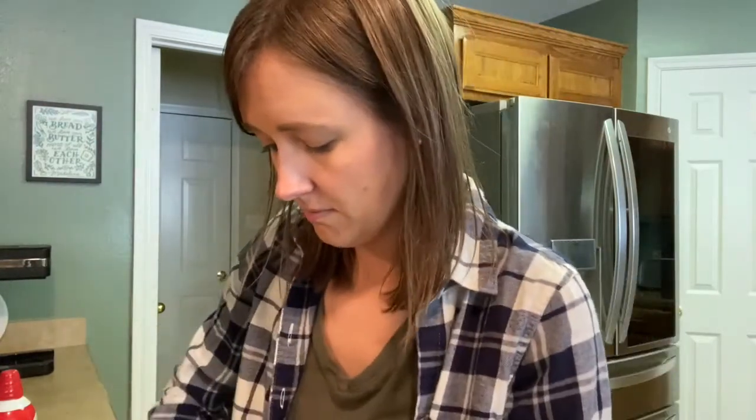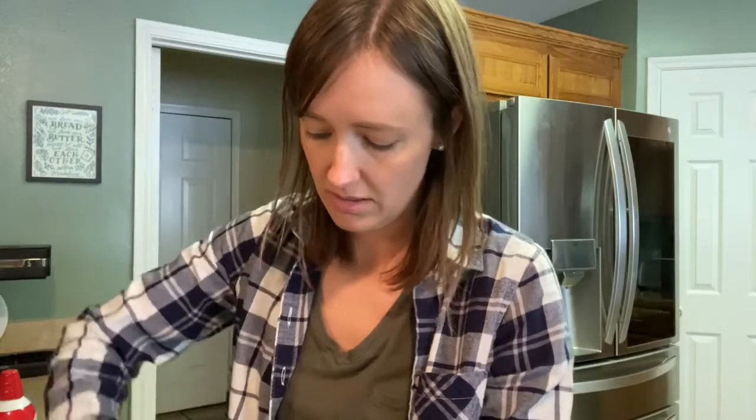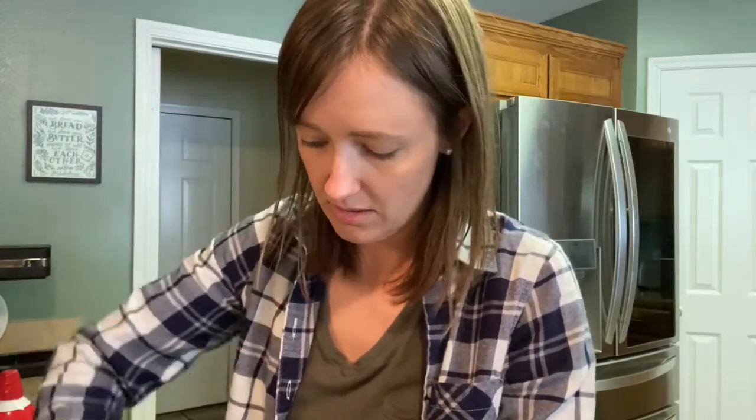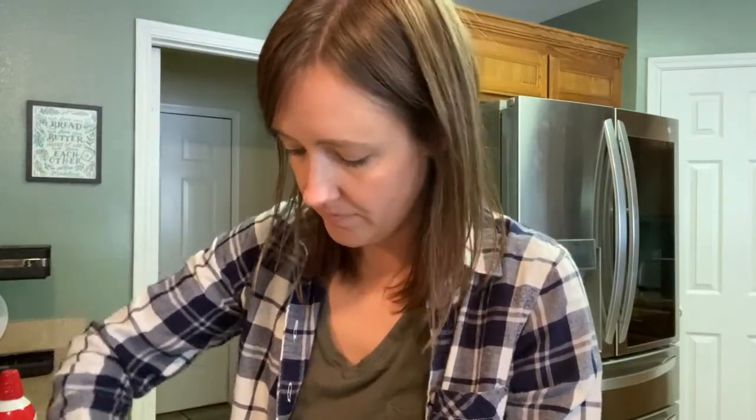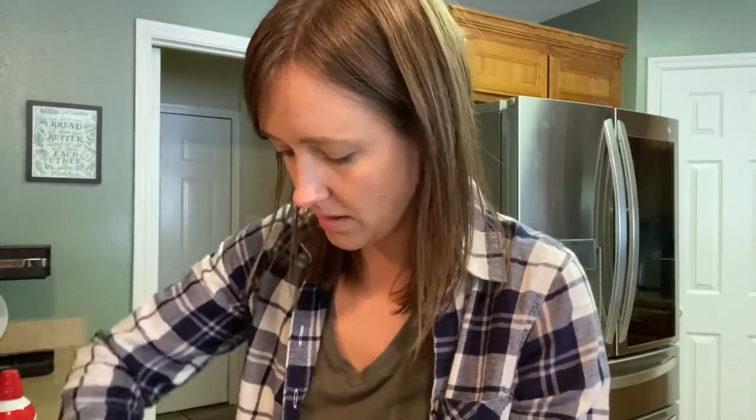I dropped my spoon in there — gross. But it smells good. I think that's probably going to be enough; it looks like that's enough.